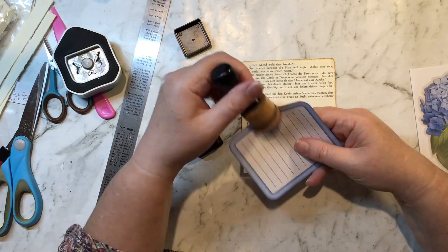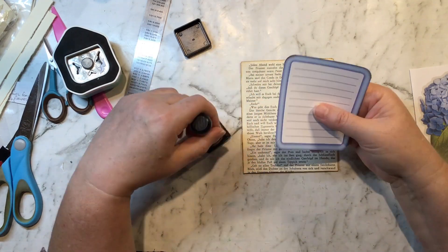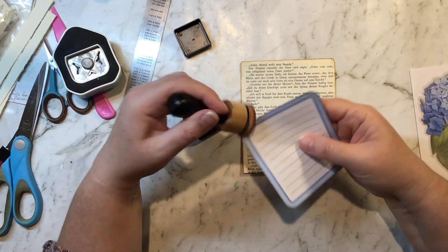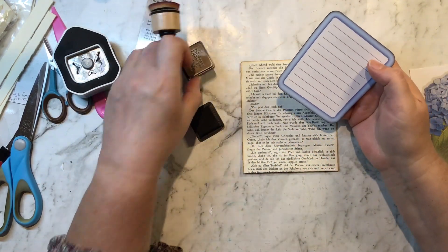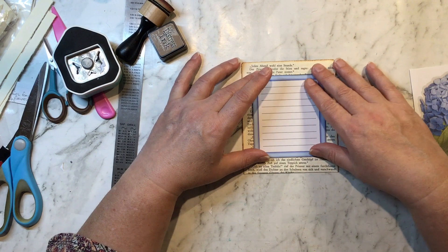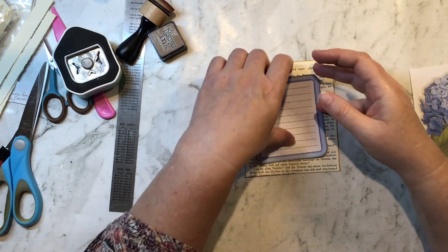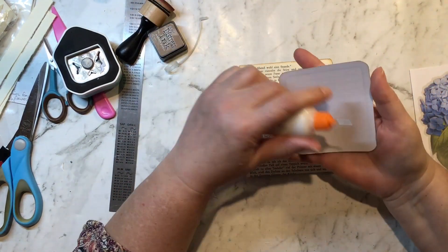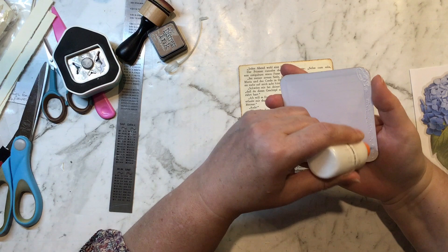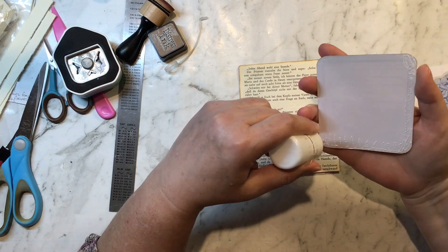These are very white — you could spray them with tea dye if you wanted to — but I quite like the contrast, especially because my page is quite white as well. So I'm going to stick that on the back as a bit of writing space. This is what makes it a floating pocket — you need a floating piece so you can utilize the writing space on the back — which means we'd probably either hinge it into our journals or use a paper clip to attach it to a page.